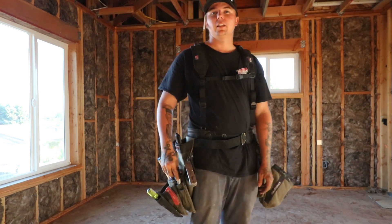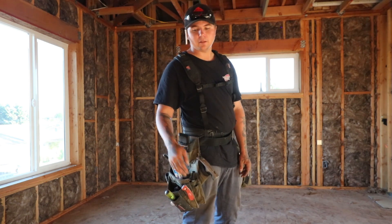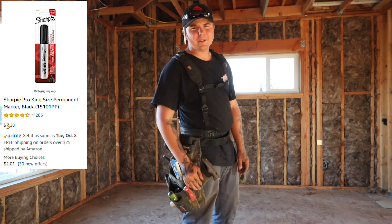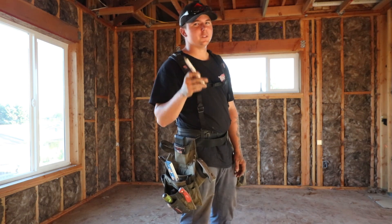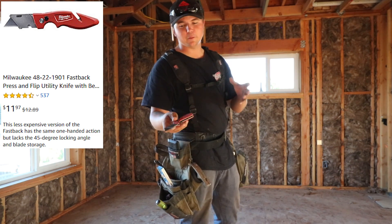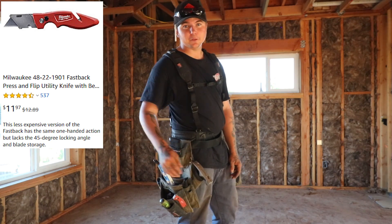Now I don't carry much when it comes to markers because unless we're doing layout I really don't need them. I do have the king-size Sharpie right there in the front. I don't carry pencils in my bags — if you've ever watched any of my build series you know that they're in my ear most of the time. On the front, a small Milwaukee Fastback. These are like my favorite knives — I go through them quite a bit, but they're nice and easy to use.